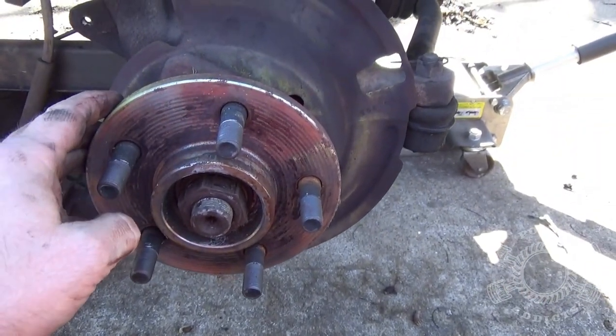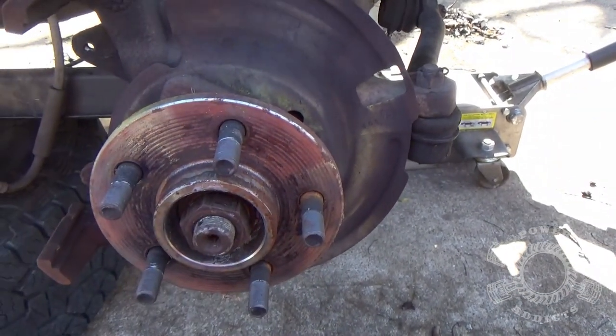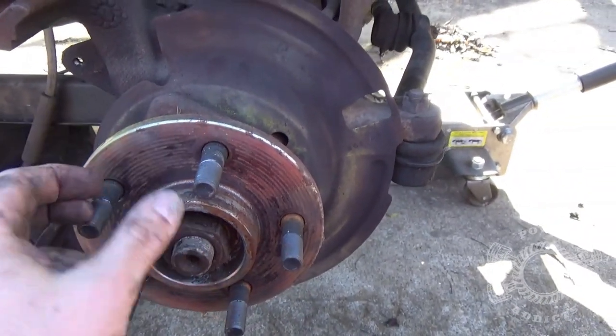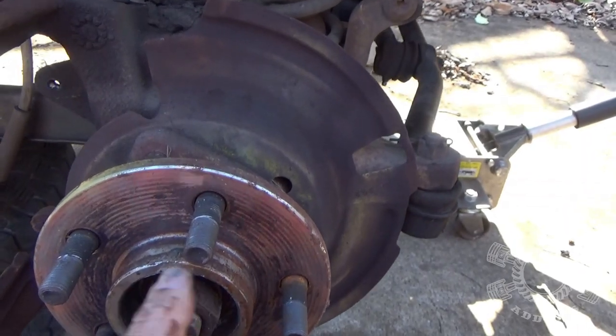Or you'd be smart and just leave the brake rotor on and use the brake to break the spindle nut loose — and there you go, do it the smart way. Now that we've got that broken loose, back that out a little bit.